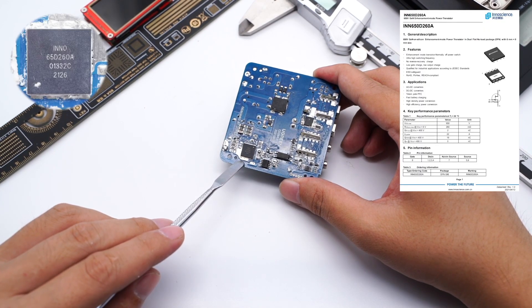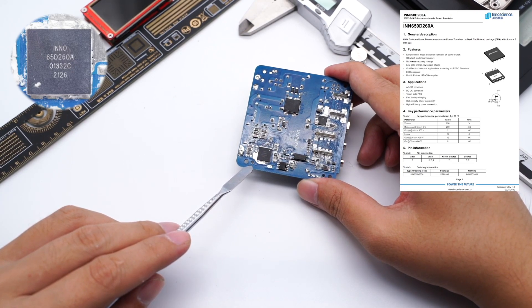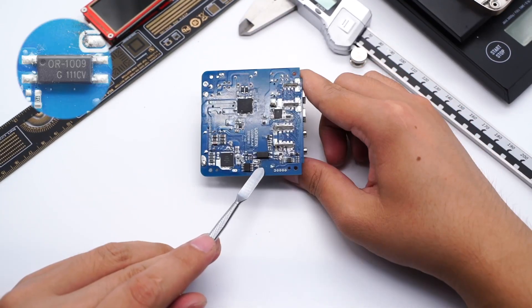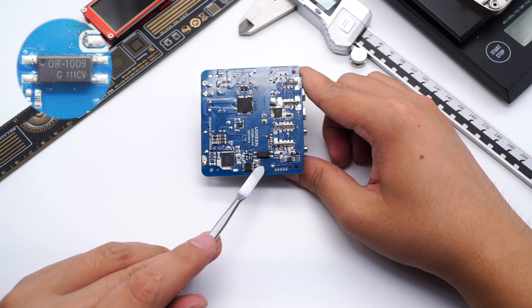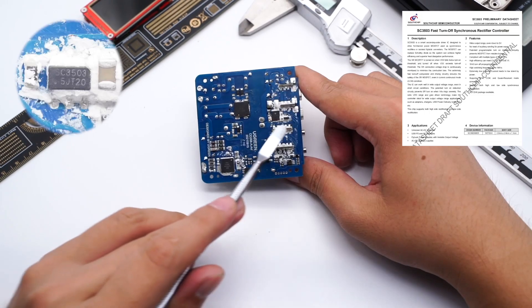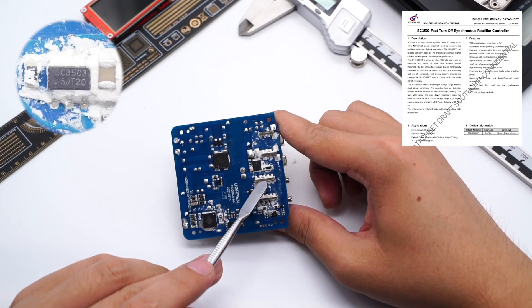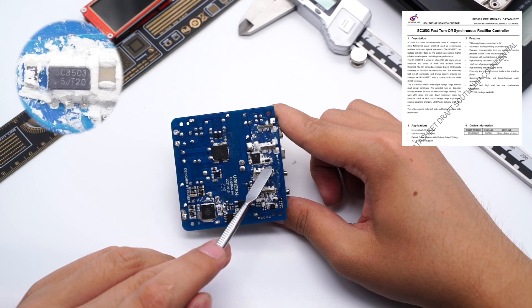The GaNFET comes from InnoSec, model INN650D260A, adopting the DFN8x8 package, rated 260mΩ and 650V. It has a smaller size and better performance compared to the previous generation. Here is the transformer. This is the OR1009 optocoupler, used to communicate and adjust the output voltage. Here are two Y-capacitors. The synchronous rectifier controller comes from SOUTHCHIP SC3503, which adopts the SLT23 package, complies with multiple types of MOSFETs, and the output voltage can go down to 0V. It also supports both high and low-side synchronous rectification.